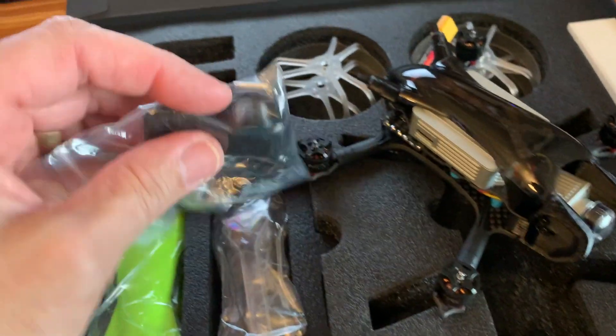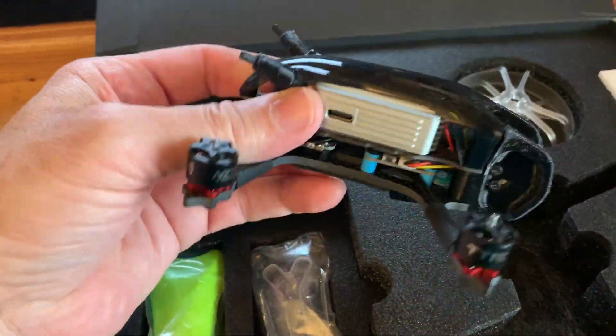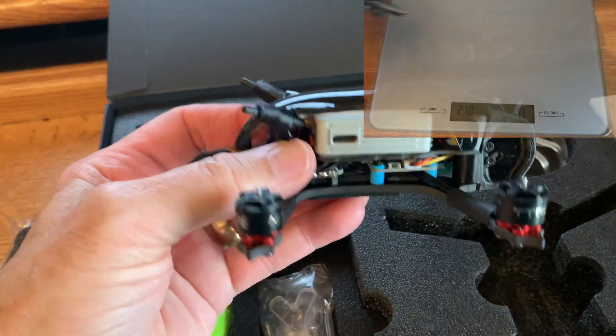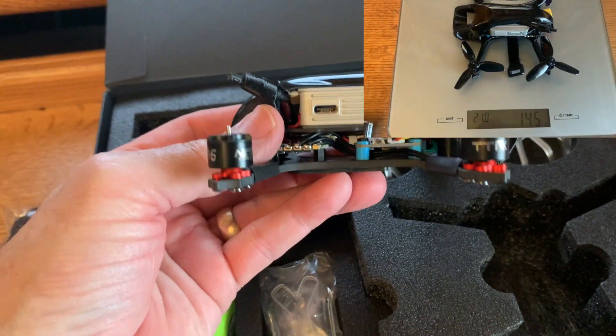There is a TPU DJI camera cover protector to give it added protection for the DJI camera, so I will be putting that on. Quickly going through the specs of the Beetle: it is a 130 millimeter frame size, and the weight they're stating is 131 grams.